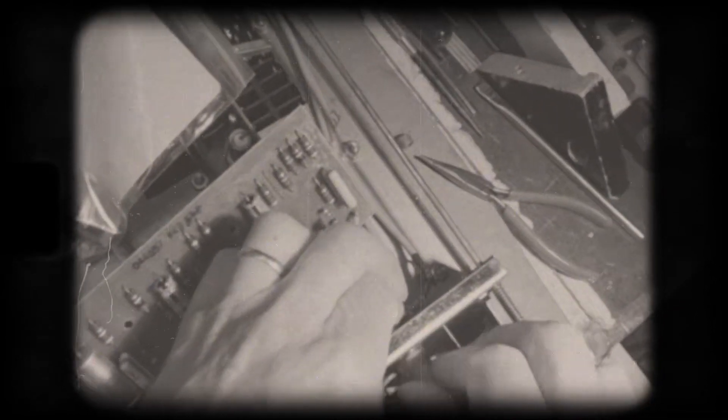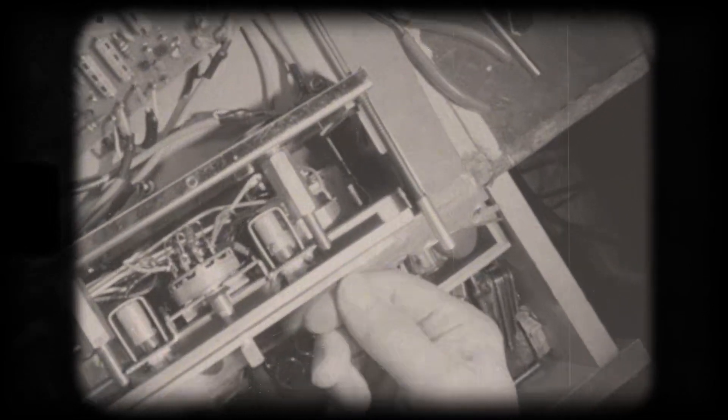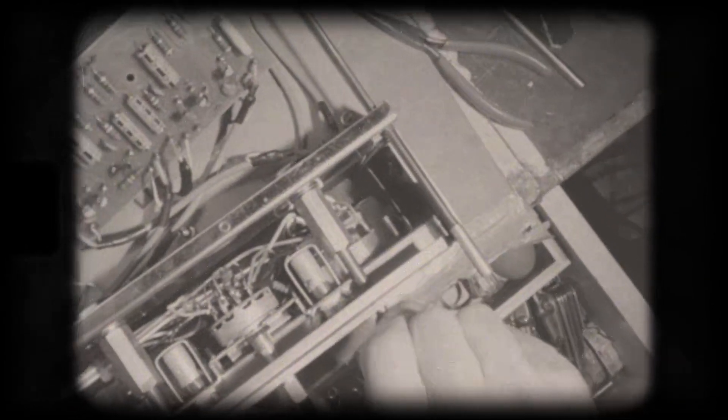Thank you. The pot is tested and the repair is complete.